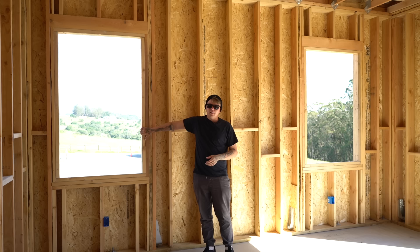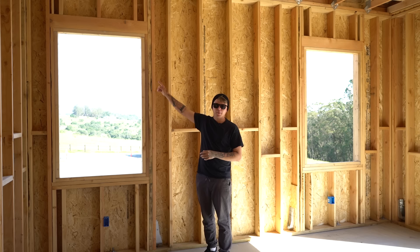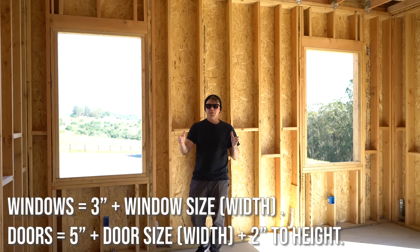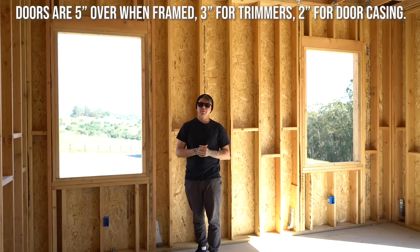Say you have a 36-inch window going in — you're going to frame that rough opening at 39 inches. Your header will cut at 39 inches, your sills will cut at 39 inches. The reason is that you have trimmers supporting the header, so you'll have an inch and a half on both sides. By framing at 39 inches and putting in your inch-and-a-half trimmer on each side, you end up with a 36-inch opening.